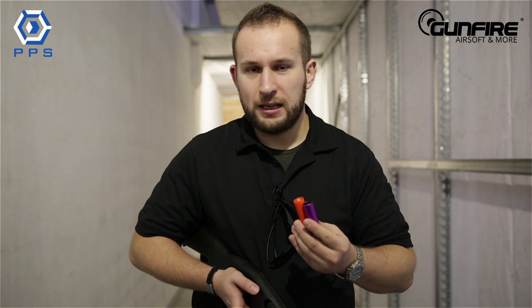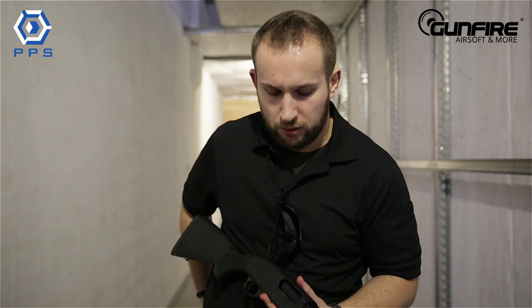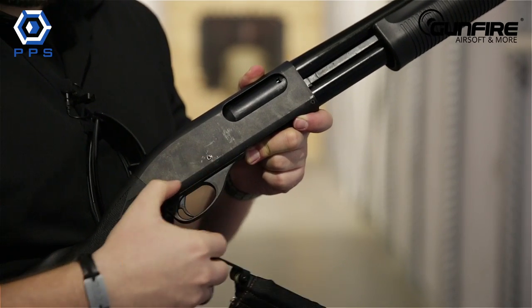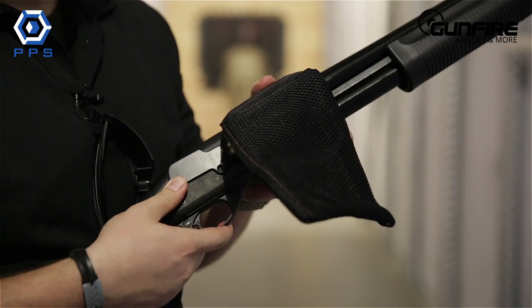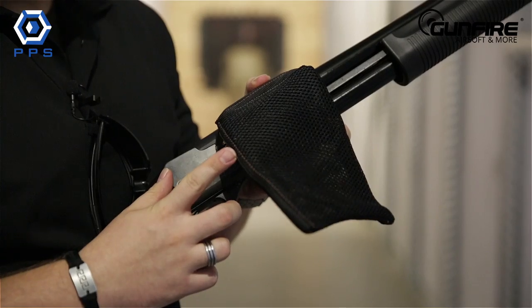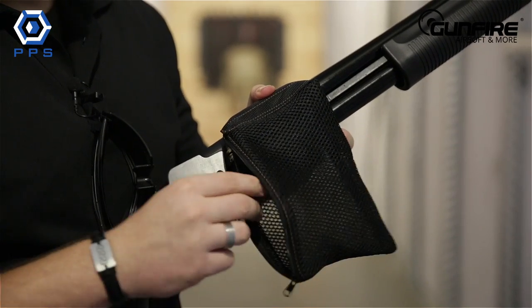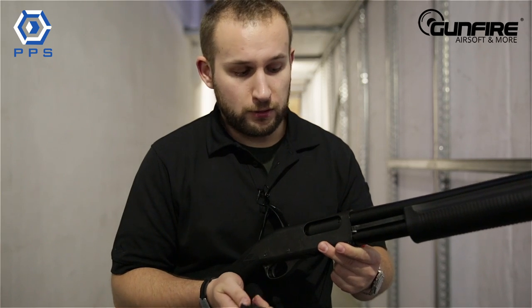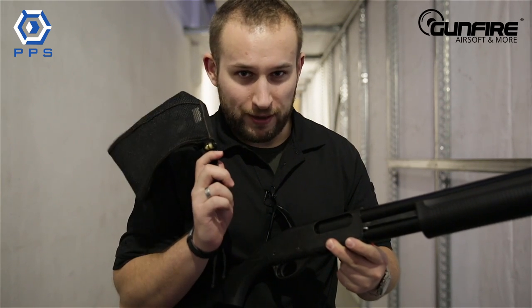But if you're not really into going around the field searching for the shells and picking them up, you can use a special approach — actually, it's a shell catcher. Applying this is pretty simple: you just take out these hex screws, put it on and fix it in place using the hex screws supplied with the shell catcher. The shell catcher has got a zip, so after you use all your shells out, you can retrieve them from inside. I won't be using it right now because I want to show you how cool it looks when the shells go flying around.